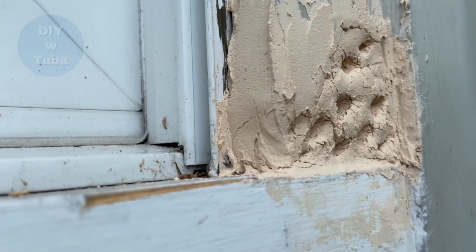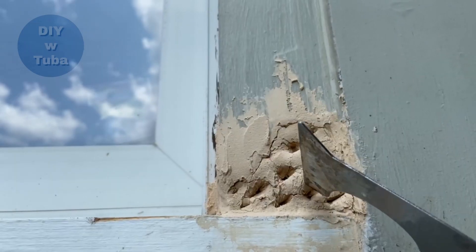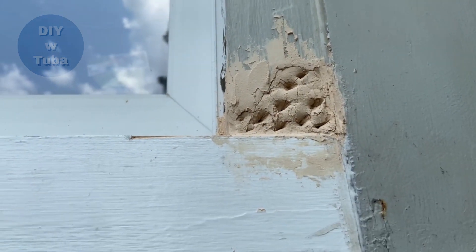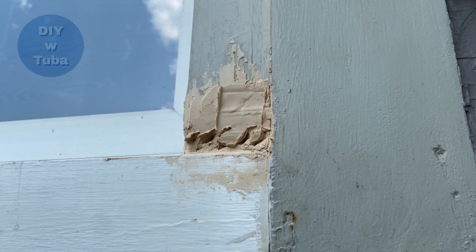Very ugly looking but it will certainly improve. The holes will help the second coat adhere better. After waiting 48 hours it was completely dry. I applied my second coat, hoping it would be the last coat because it takes too long to dry in the humidity.